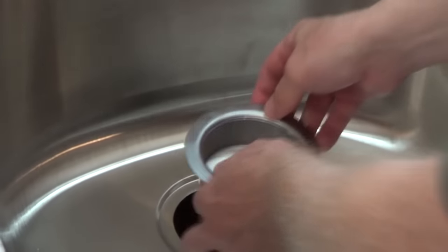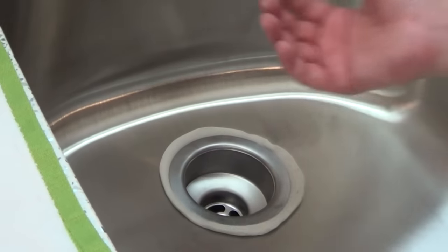Once you have your plumber's putty on, push the sink basket down, centering it in that little indentation and pushing it straight down. You'll see the excess putty coming out, and then wipe off the excess from underneath.